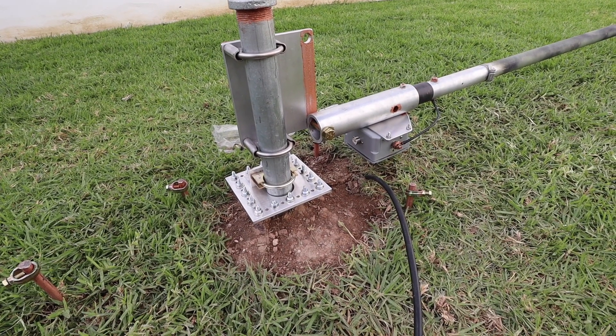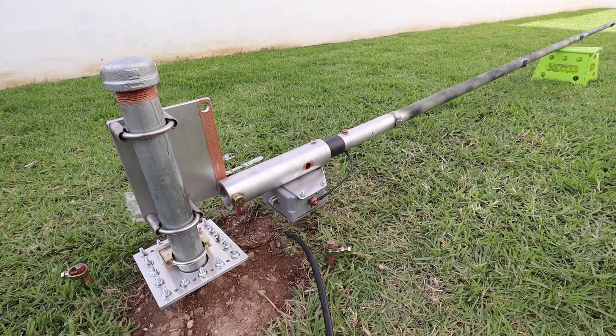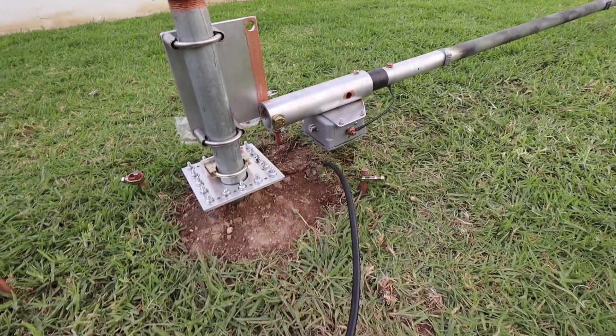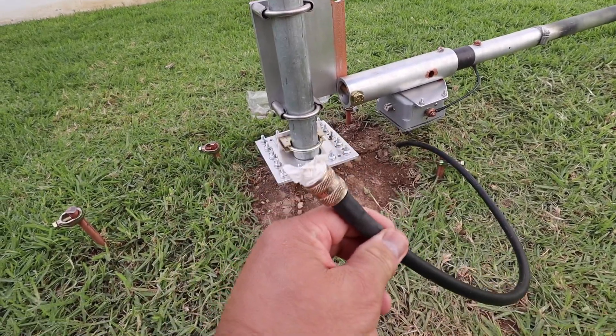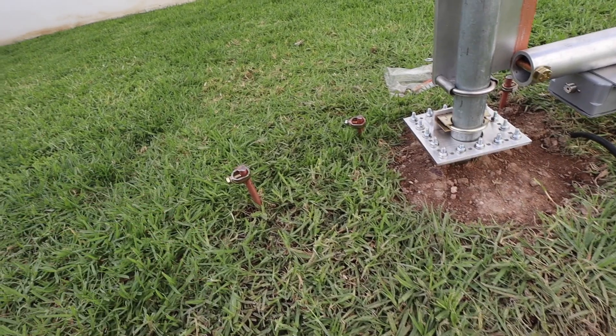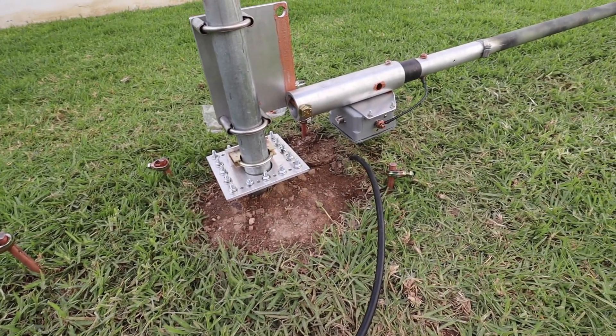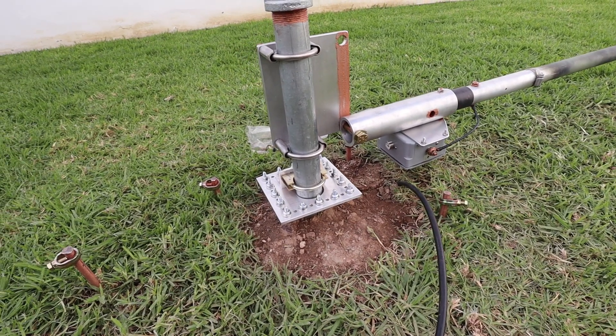I've got a few more things to assemble. I'm going to go ahead and raise the antenna up, attach the coax, and I need to have four grounds attached to the ground plate.